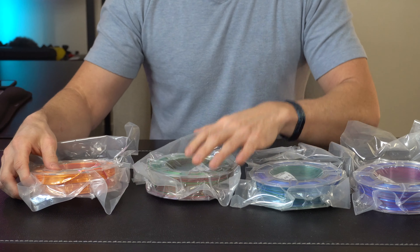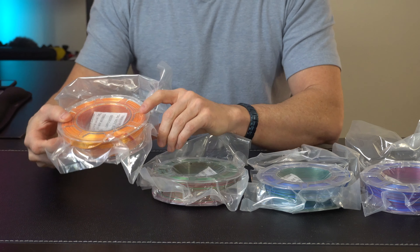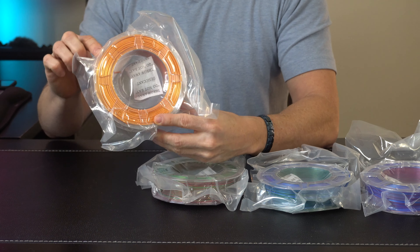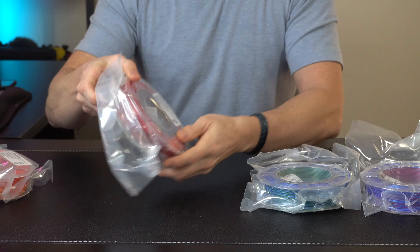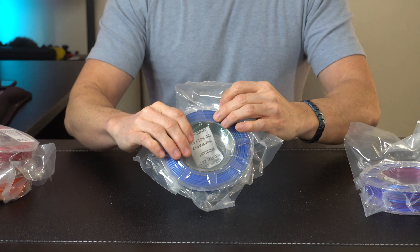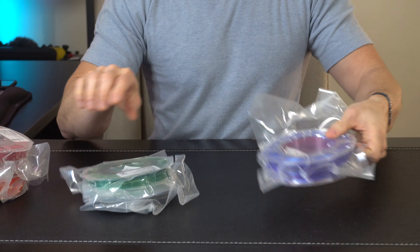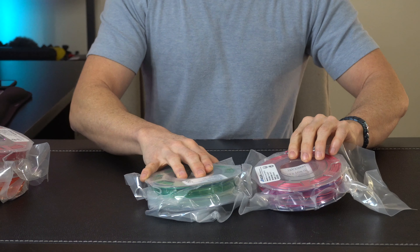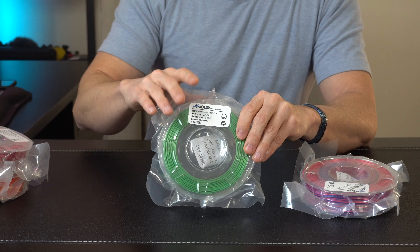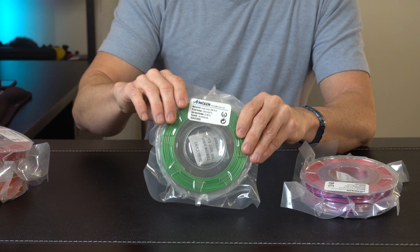I recently got into 3D printing so I'm printing non-stop and testing out different filaments. We've got this one which is kind of a red and gold. This one's going to be a green and a red, kind of Christmassy. We've got a blue and a green, and then a blue and a reddish kind of blend. Like most filaments, the label talks about recommended print temps.